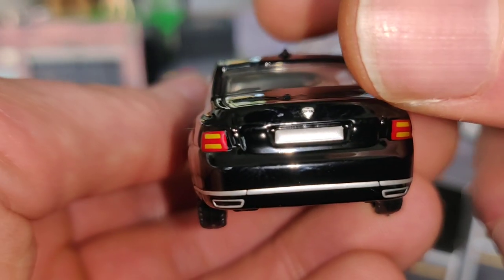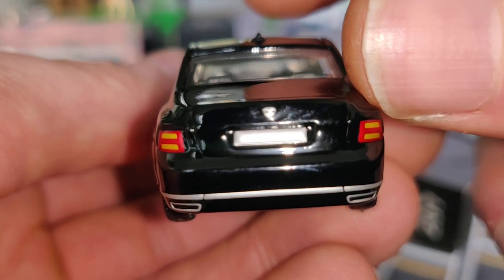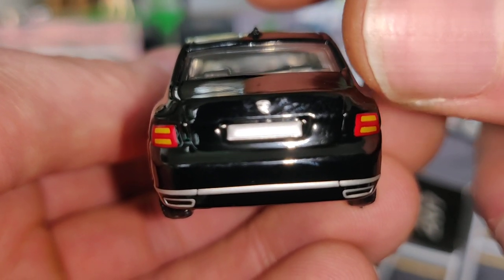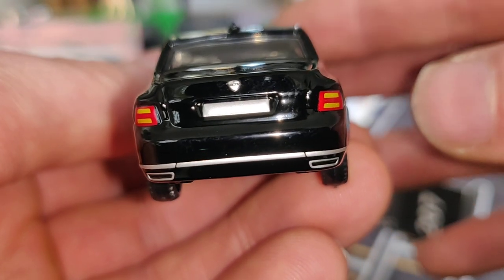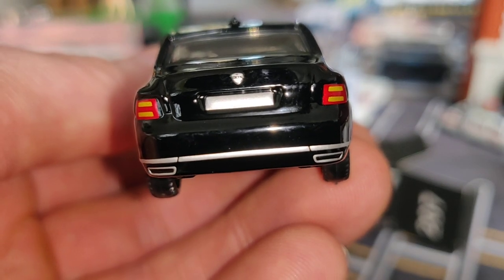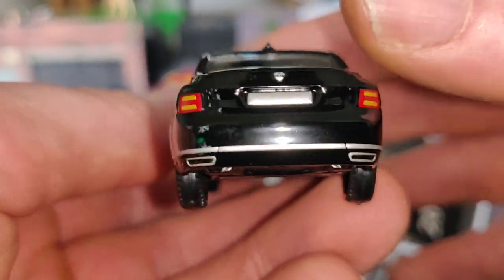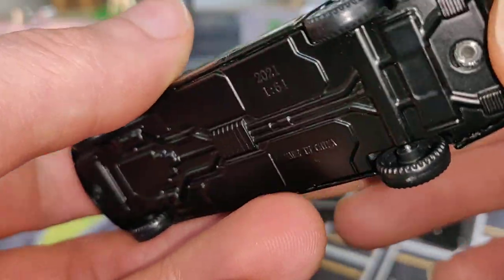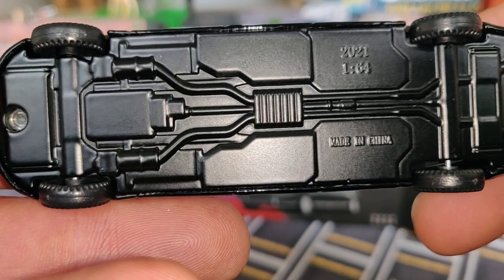And here we've got the back of the car. I'm not sure what this car brand is named — I'm not familiar with it. I only saw Putin's limousine and thought I must have it. We do have a metal base with some details.